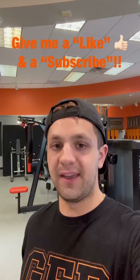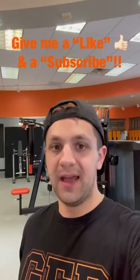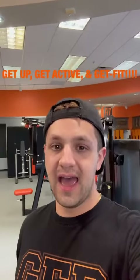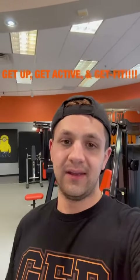I hope this video was beneficial. If you enjoyed it, please give me a thumbs up, a like, and a subscribe. And you know what we say — get up, get active, and get fit! See ya guys, thanks so much for watching.